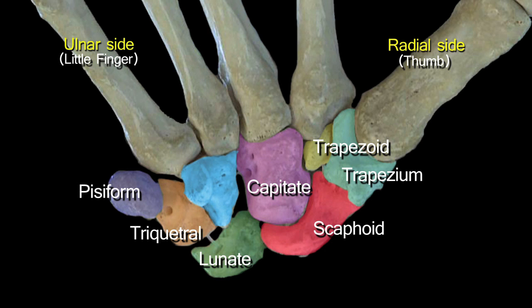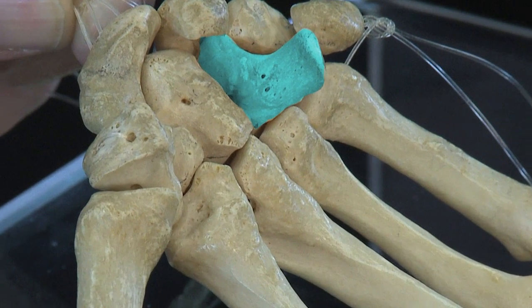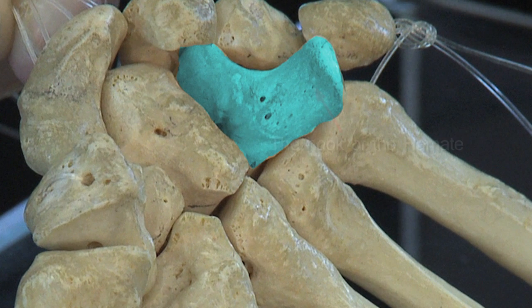On the ulnar side of the capitate is the hamate, the most ulnar bone in the distal row. Notice the hamate has a very prominent hook-like projection on its ventral surface — that is the hook of the hamate, an important landmark.